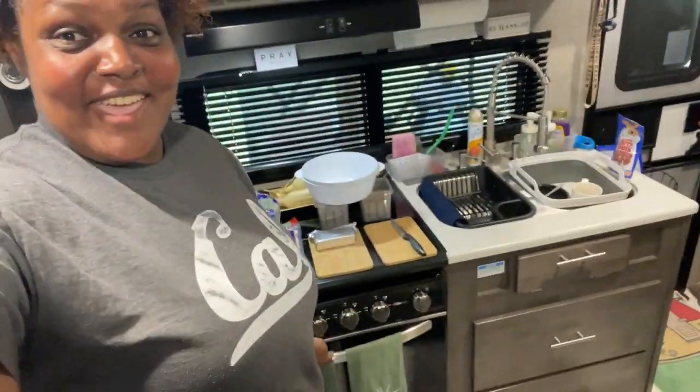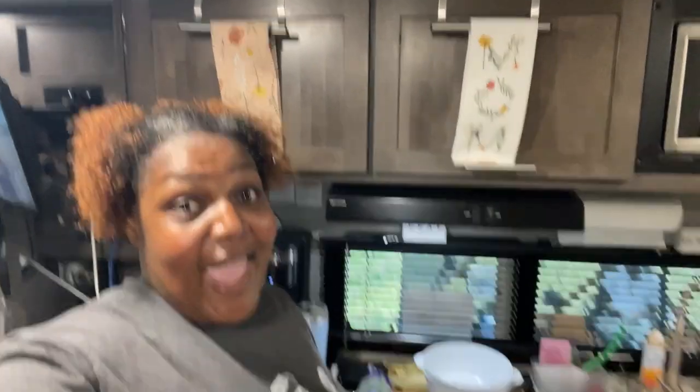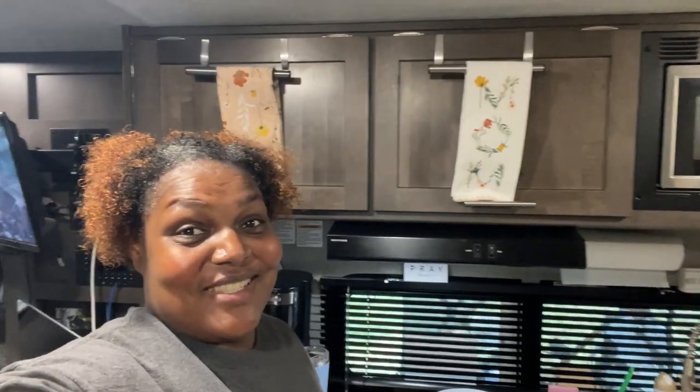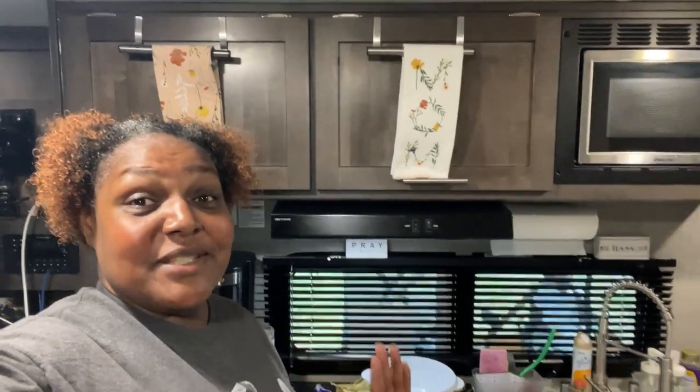Hi guys, I know it's been a minute since we have done a camper kitchen cook. Since we have an oven, we're gonna use it. Usually I try to show you how to make simple meals with our air fryer, our Instant Pot, and all that stuff. But today we are gonna use our oven because we're gonna bake something - we're gonna make a macaroni and cheese surprise!